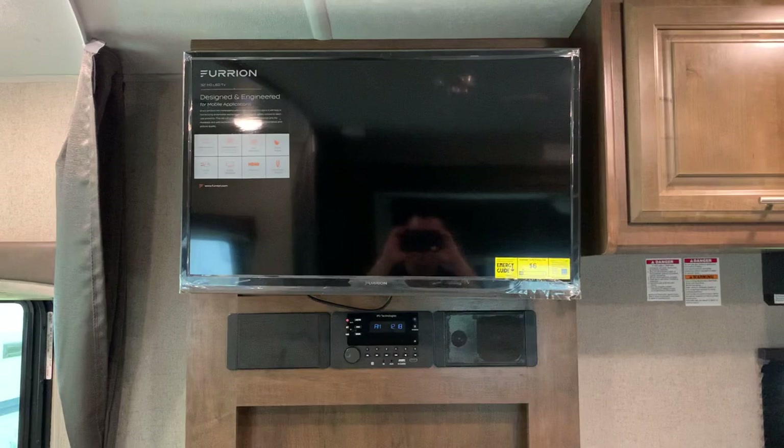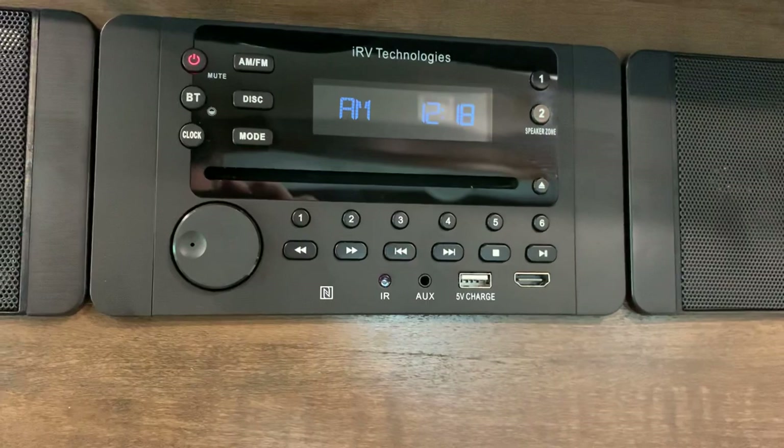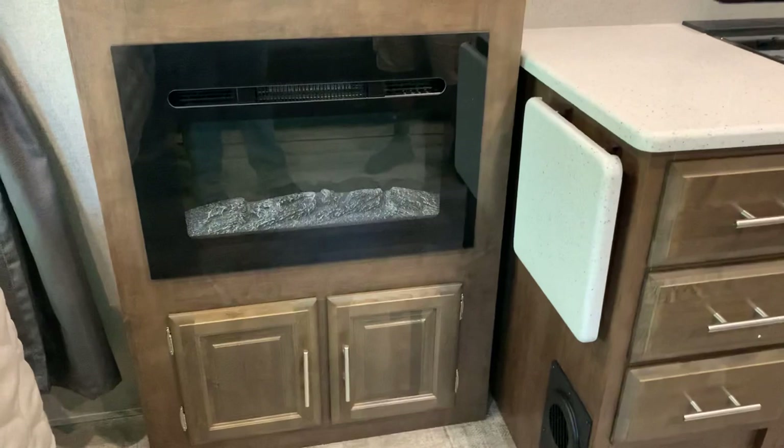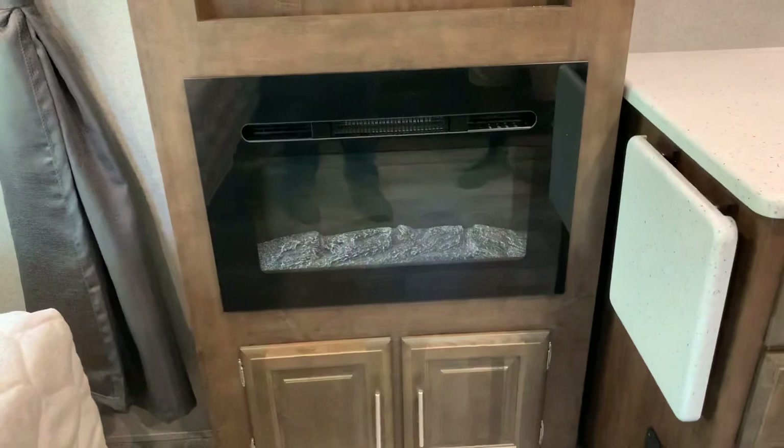From the theater seats, you have a nice big 32-inch television that swivels out, plus a DVD player, CD, Bluetooth, and speakers to the side. There's also an electric fireplace — it doesn't have real fire, but it blows hot air and provides good supplemental heat.